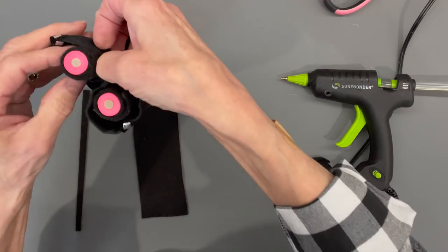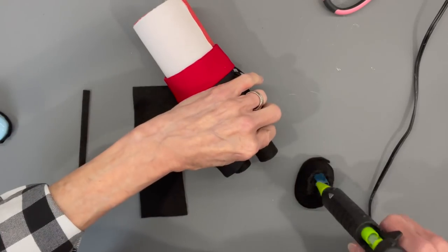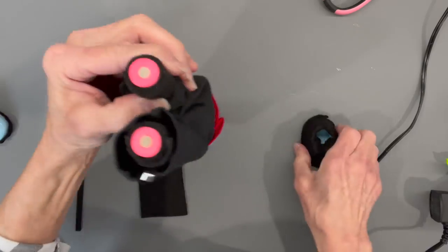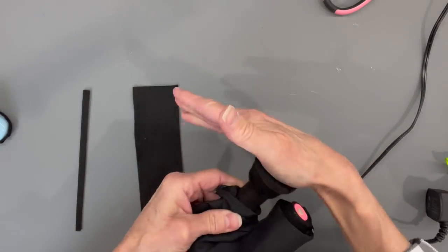Attach the shoes to his body: put a little glue inside and push straight on, then pull his pants down over the shoe.